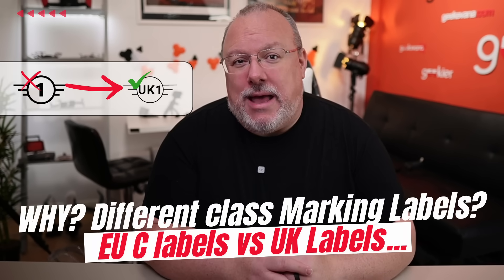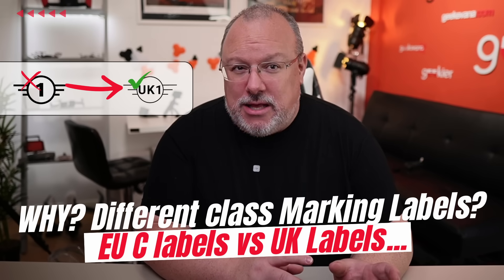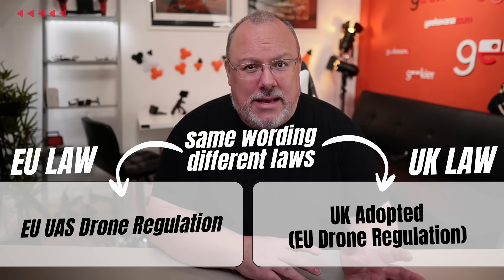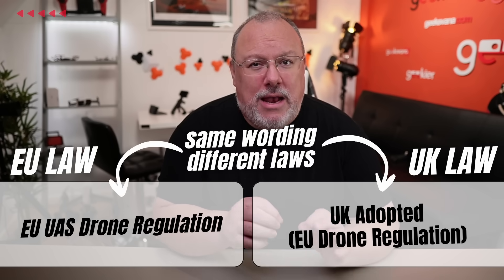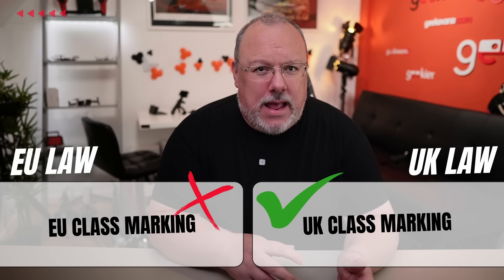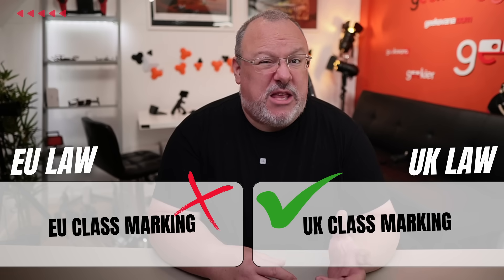Another quick explainer is why we are getting C label use in the UK from 2026, and then switching just two years later to the UK label system. This goes back to 2020 and the fact that the UK adopted the EU regulations for drones, but as we are not part of the EU or EASA, this was a mirrored version — essentially the same in most ways, but it was UK law, and not us being part of the EASA region as the UK was before Brexit. That means that the deployment of class markings in the UK, under UK law, need to be a different system from the EU.